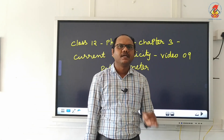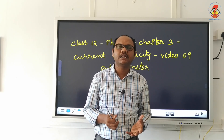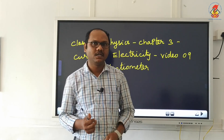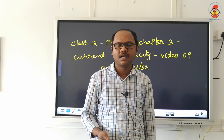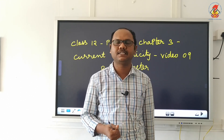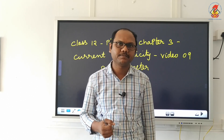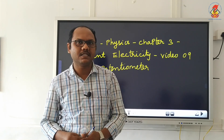Hello students. In this video we are going to see how a potentiometer can be used to compare the EMF of 2 cells and how we can use the potentiometer to find the internal resistance of the cells. First, let us see how to compare the EMF of 2 cells.